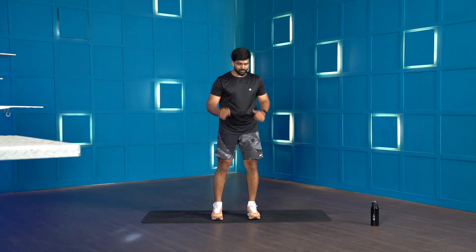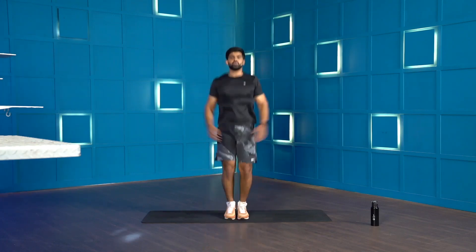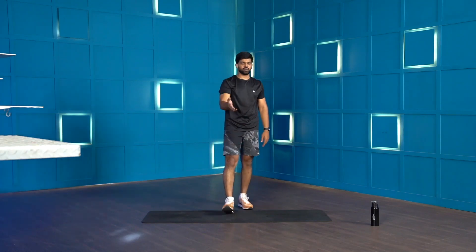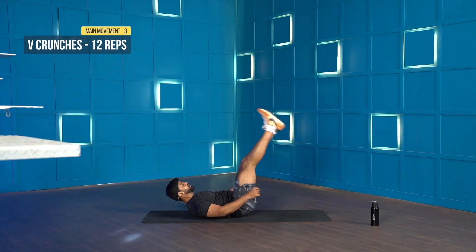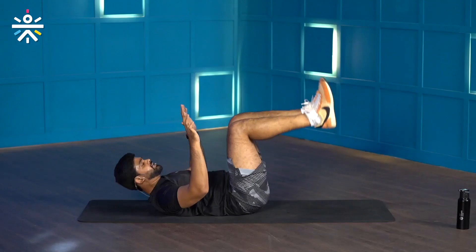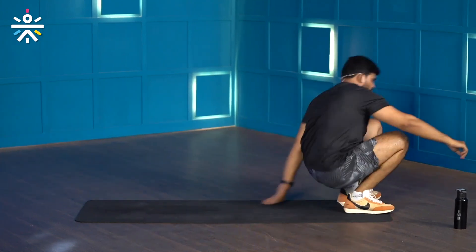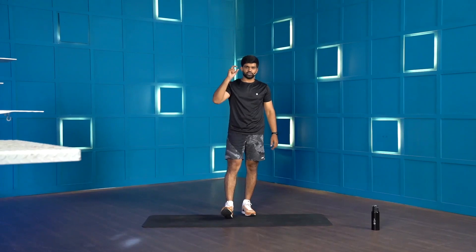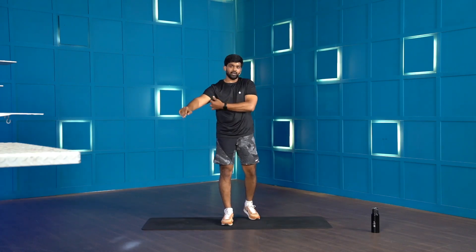The second movement is jumping jacks — jump out, bring your arms over your head, jump in. The third movement is V-crunches — lift your feet up, keep your knees softly bent, try reaching your toes. To scale it down, keep your ankles in line with your knees and try reaching your heel. The rep scheme is 12 thrusters, 30 jumping jacks, and 12 V-crunches. It's a 10-minute AMRAP — as many rounds as possible. Keep a water bottle and towel close by. Let's get started in 10 seconds.